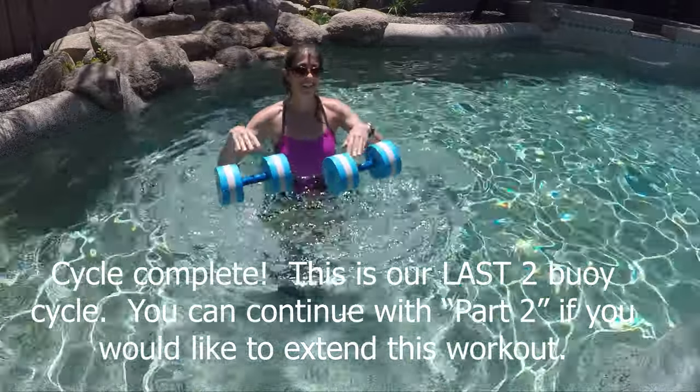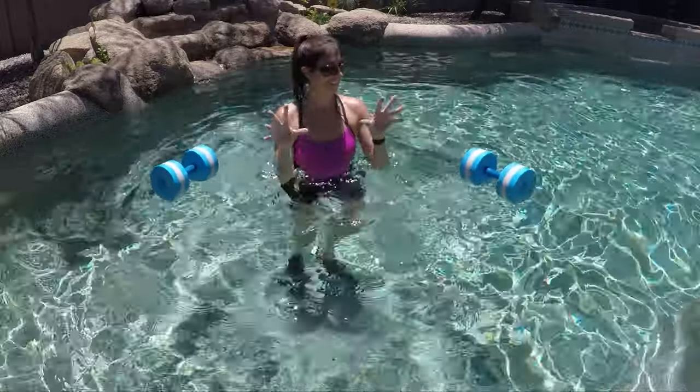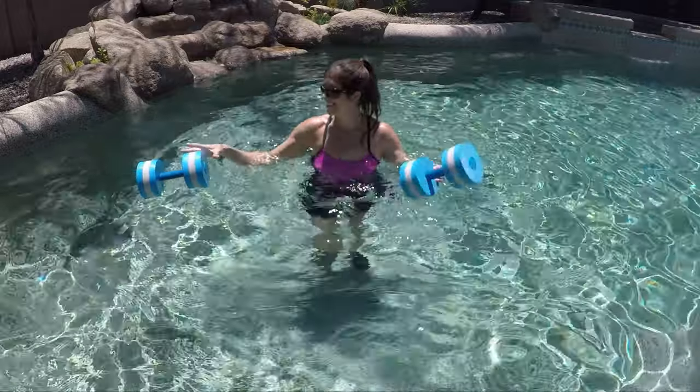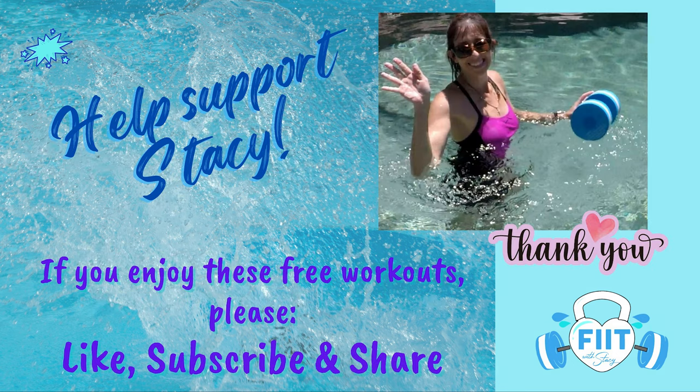Pyramid cycle number two complete! Let those hands and wrists have a rest and get a big sip of water. You can either do a warm down and stretch on your own, or find my part two — you should see a link here. We'll do the same format but using only one buoy, so get yourself some rest, come on back, and bring just one buoy with you. Don't forget — if you like and enjoy my workouts, please like them, subscribe, and share with your friends. It helps me keep these videos free for you.